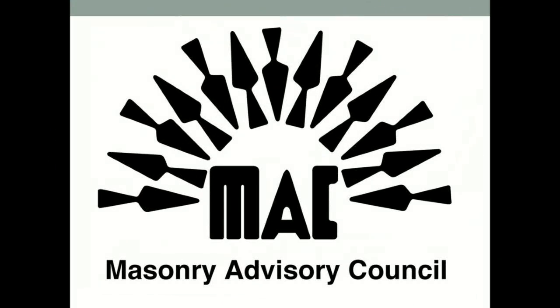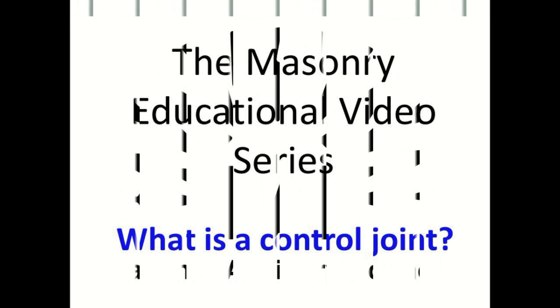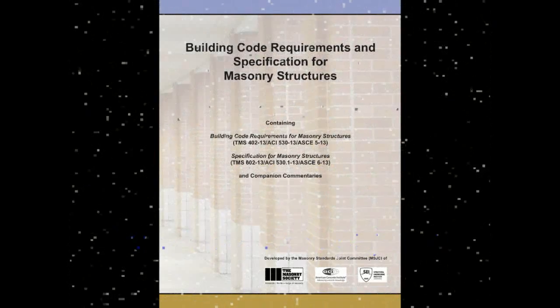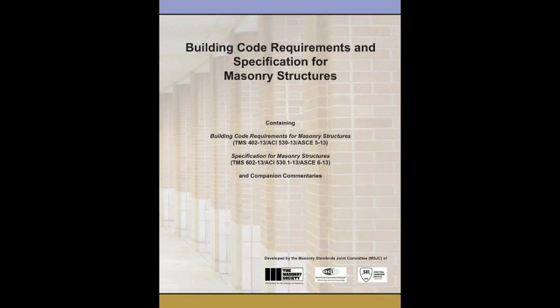The Masonry Advisory Council presents the Masonry Educational Video Series. This segment discusses what is a control joint. The Masonry Standards Joint Committee, MSJC, has written a document to provide specifications and codes for masonry structures.